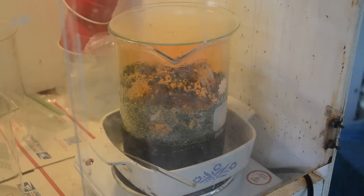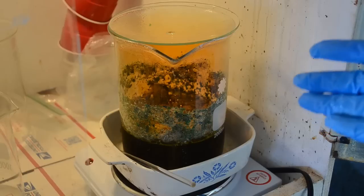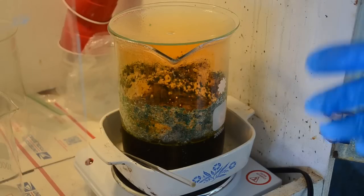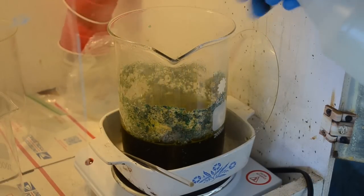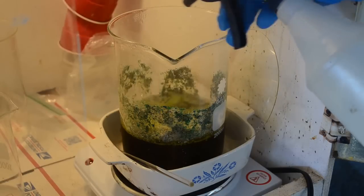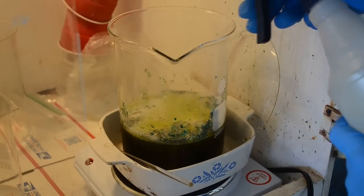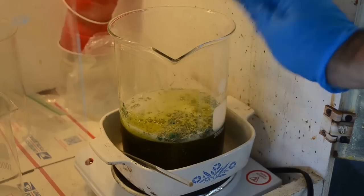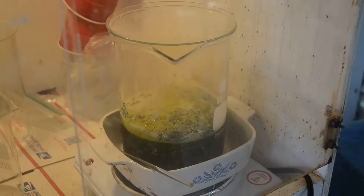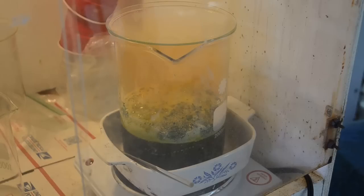A few more minutes later — the foam has really collapsed a lot and I haven't done anything to it. Might be from adding more liquid earlier or turning the heat down, a combination of both. Let me knock this crud down off the sides and get it down where it can actually react in the aqua regia. There's a lot of gold foils on the sides. The foam is starting to reform a little bit.